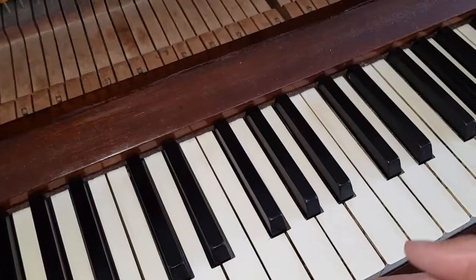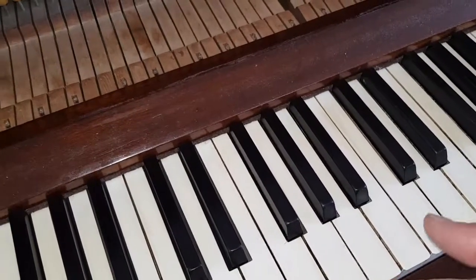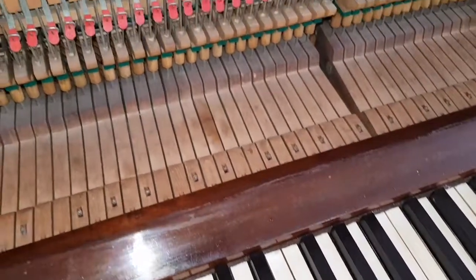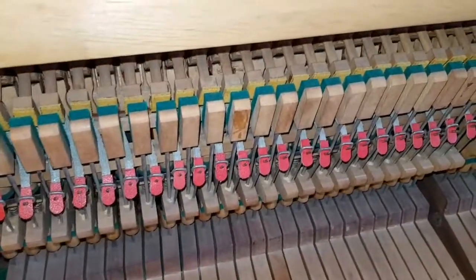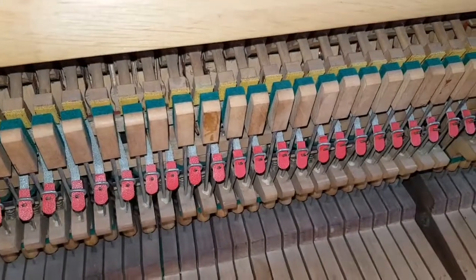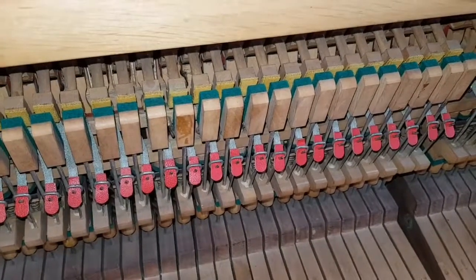On the Knight we looked at how much sideways play there was, and there's not so much on this one. The hammer wear — this has been refaced and has had new tapes. There's a little bit of slack, about the same amount as on the Knight, actually, so that could do with being taken up.